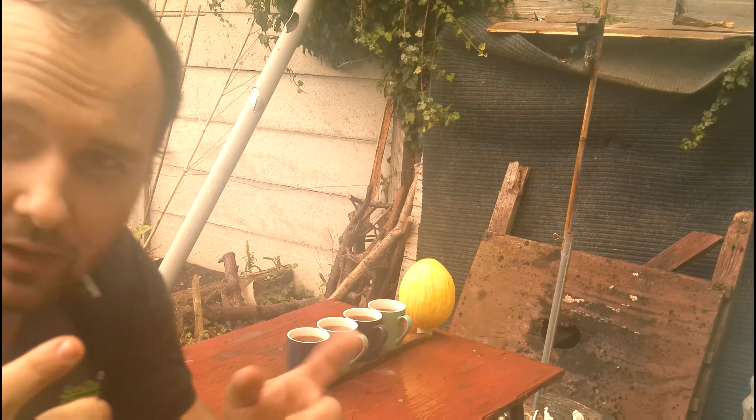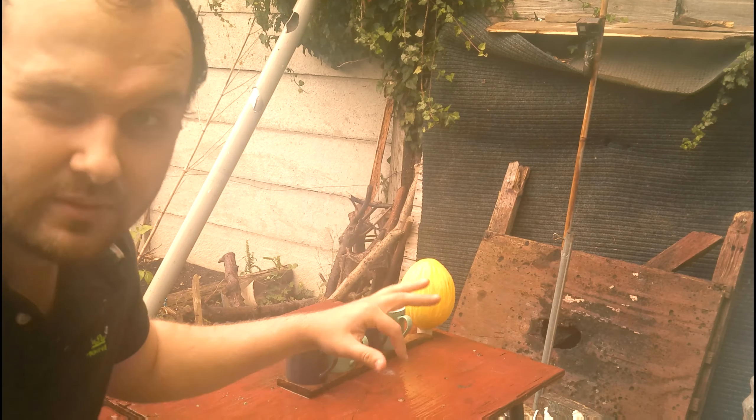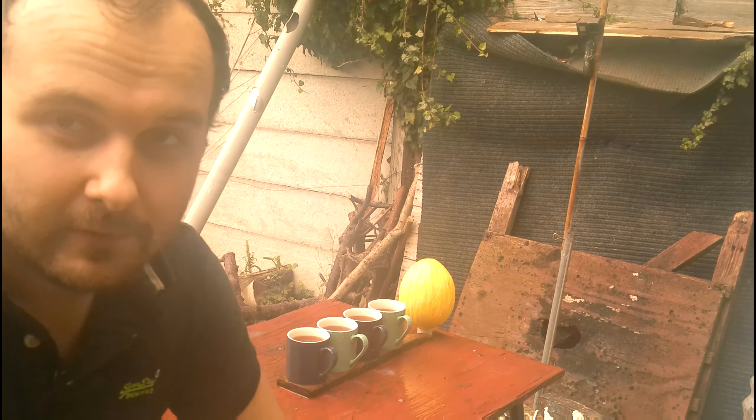So strap yourselves in and let's rock. Just one quick thing — the melon you see there is because I don't have any friends to help me out with this, so I needed to simulate someone's head being there. I thought a melon might suffice. Yes, that's why that's there.